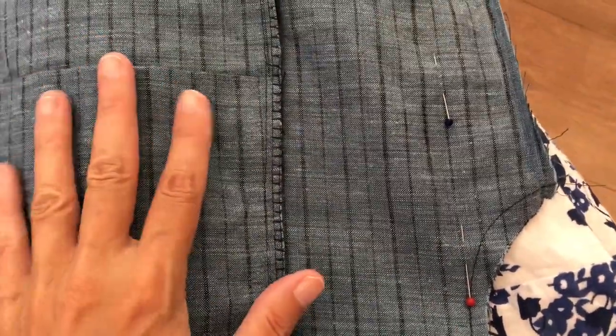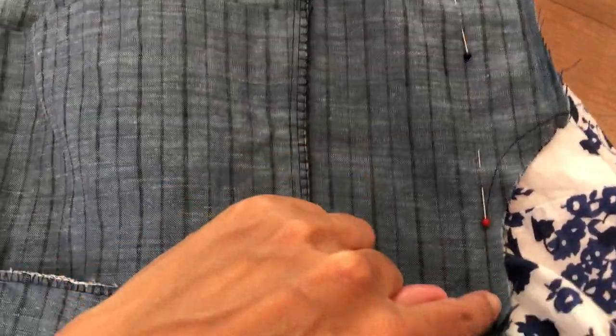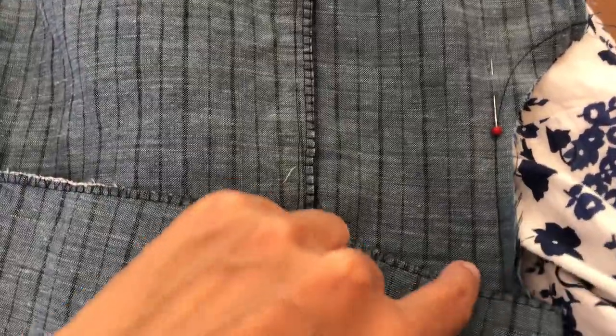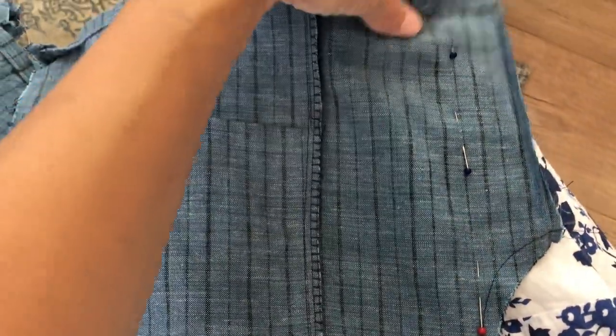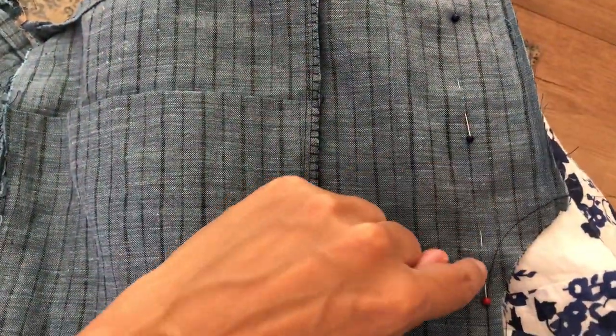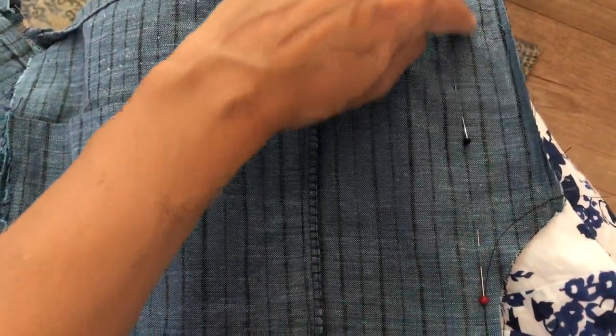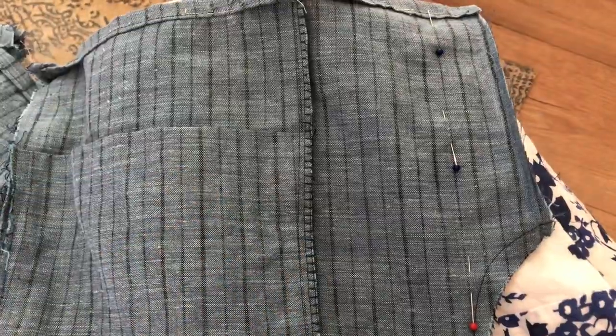So because these were already a little bit on the wider side, I was able to just take this center seam and just follow it straight down. I've just pinned this straight down and then I'll trim this out afterwards. And I'm going to do the same on the back, although I might cheat the back out just a tiny bit, and then I'll try it on after I've basted it and if it works I'll finish it.